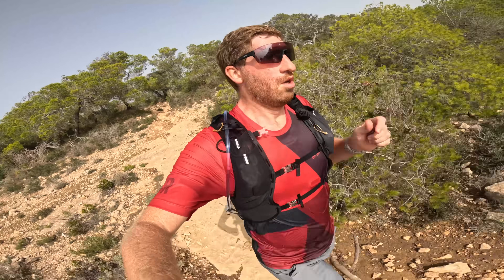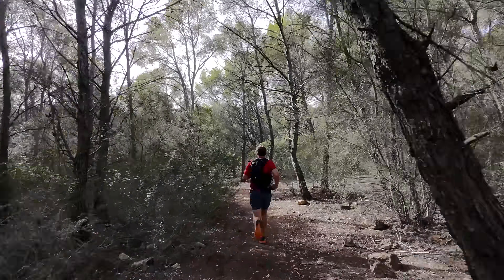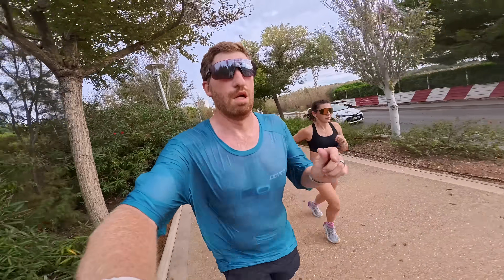On the smartwatch battery side, Coros claims six days for always-on display and 20 days for gesture display. Always-on means you can see the time even with your wrist down; gesture-based means the screen goes black when your wrist is down, giving you more than 20 days. For that six-day claim, I'm pretty close — maybe a little under — doing one to three hours of GPS workouts per day. I'm getting about four days of total smartwatch battery in always-on mode. I haven't tested gesture mode because I just want to see my time all the time.